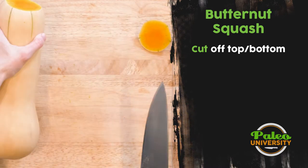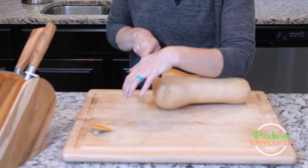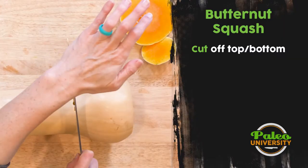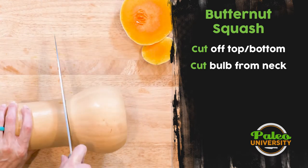Cut off the top. Look at how pretty that is — that is so pretty. Take a little bit off the bottom. Now you can see it's got this kind of bulb area as well as the neck. I'm going to actually cut between the two because I'm going to have to deal with the bulb a little bit differently than the neck.